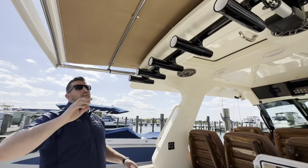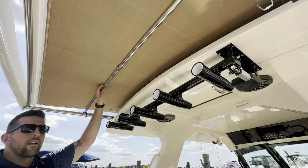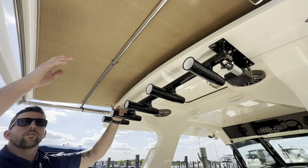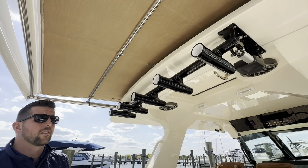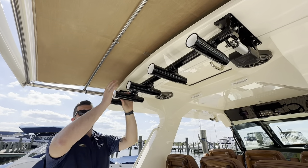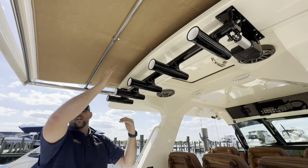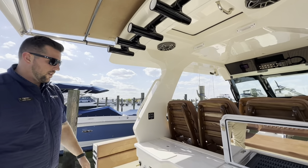Look above you — we have the aft shade, deployed about 20% right now. Your rocket launchers will automatically actuate up and down for the shade to come out. So if you have a bunch of fishing rods or flags up in the rod holders and rocket launchers and want to put this shade out, you don't need to take them down. These will automatically lower, the shade will come out — one of the great things that Scout does.